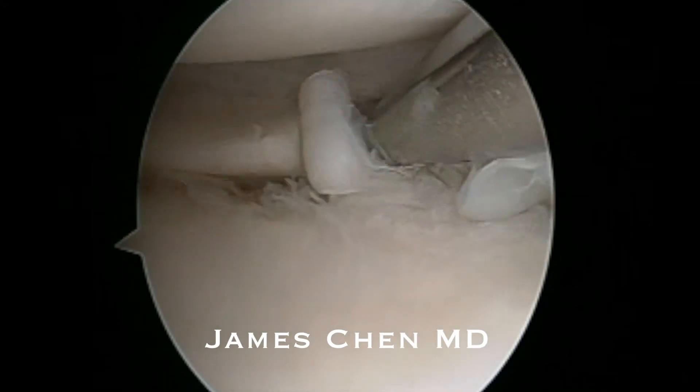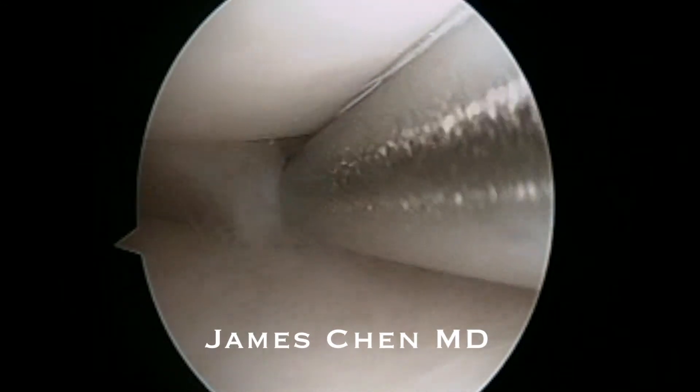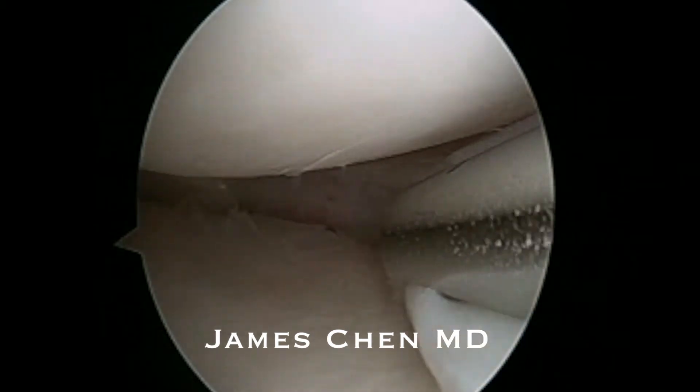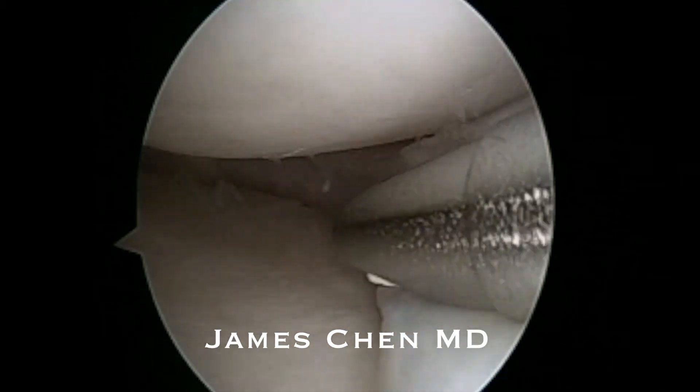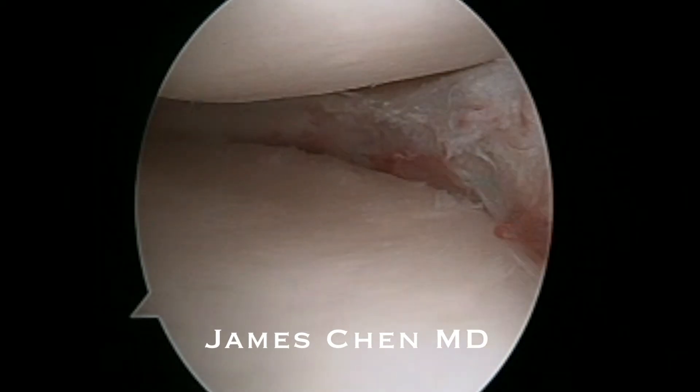This is why vertical tunnel placement is not ideal. Here I am removing the meniscus with a shaver, and you can see the residual meniscus left.